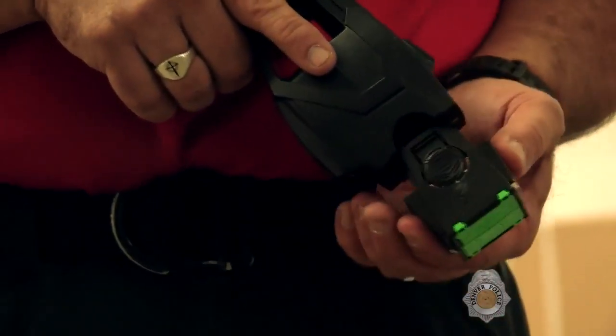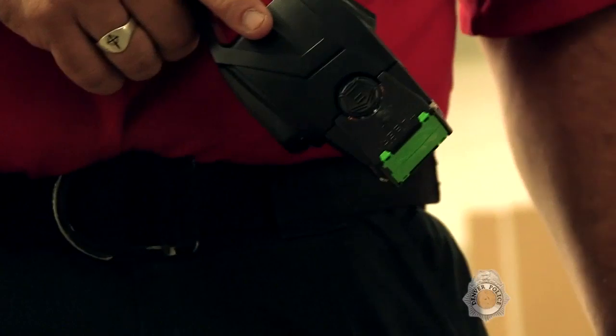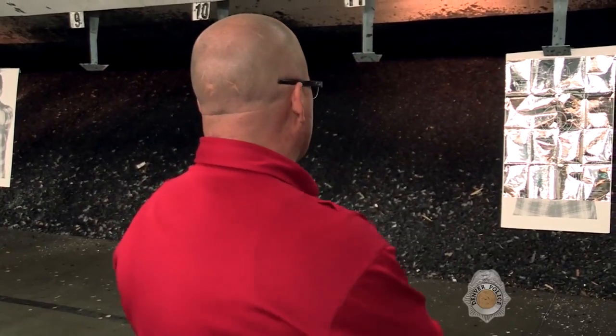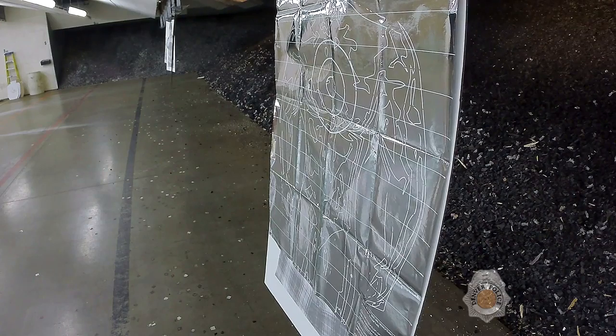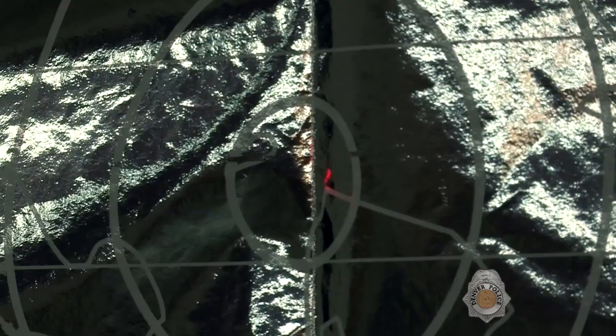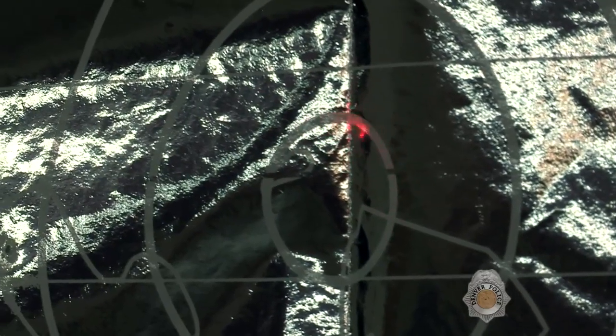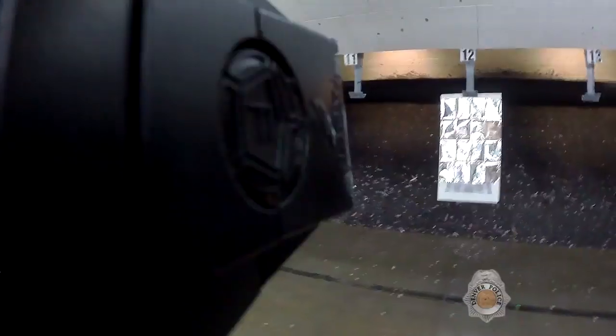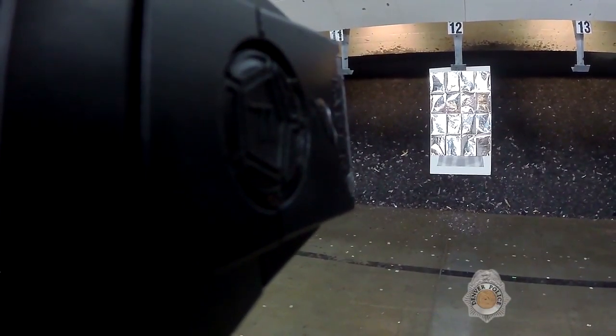The taser cartridge that we use has 25-foot wires connected to the probe. So from about 10 to 12 feet away, once my subject's threat level has reached the active aggression level, I'm going to take out my taser, put the red dot right on the target after I activate the safety switch. And I'm going to call out 'taser, taser, taser' for any officers around so they're aware.